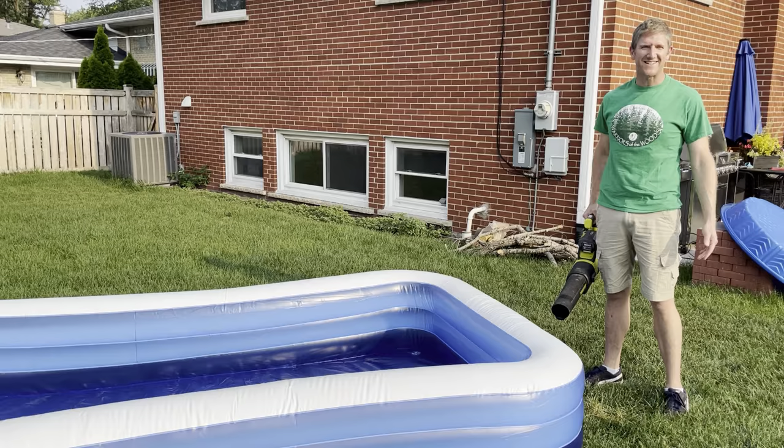And like that — I'm guessing under two minutes, definitely not more than three minutes. Not claiming it's the ultimate summer trick, but it's certainly a good one. Like that, the pool's done.